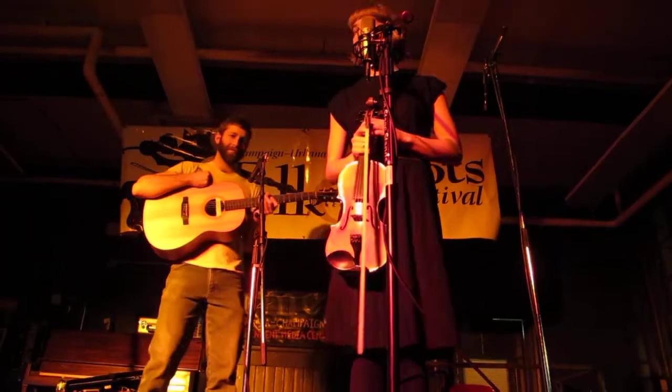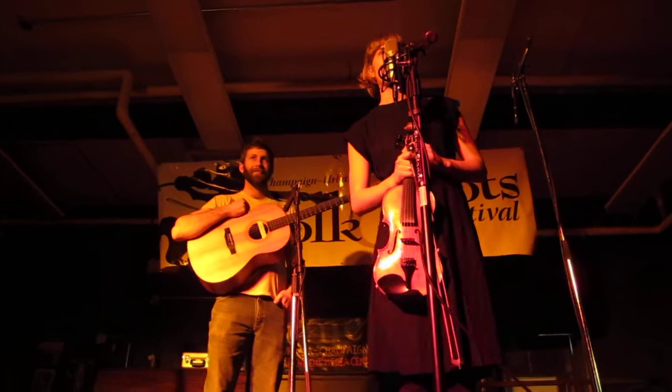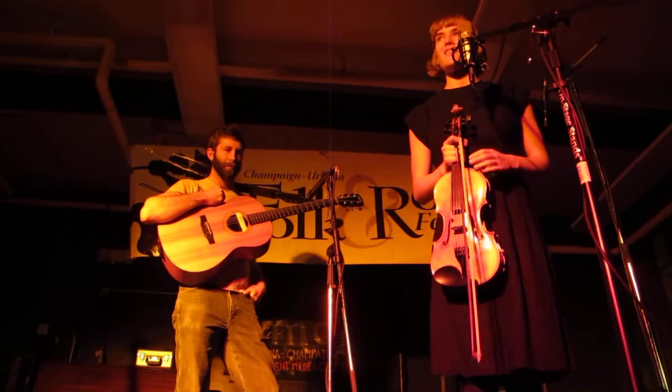I'm Kate, and of course this is Matt, and I'm really happy to be here. I've been a fan of April's for a long time, and it was a pleasure when they asked me if I would play a couple of tunes to start off this wonderful show.